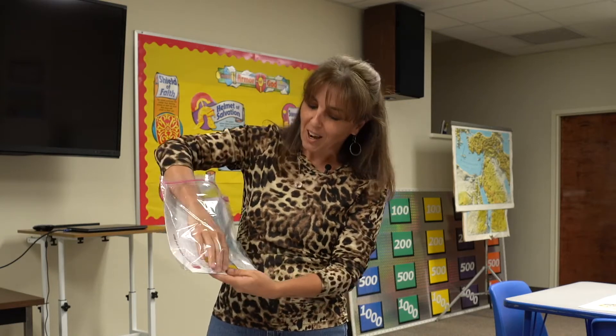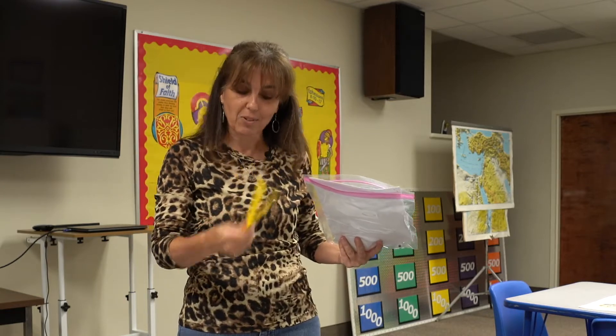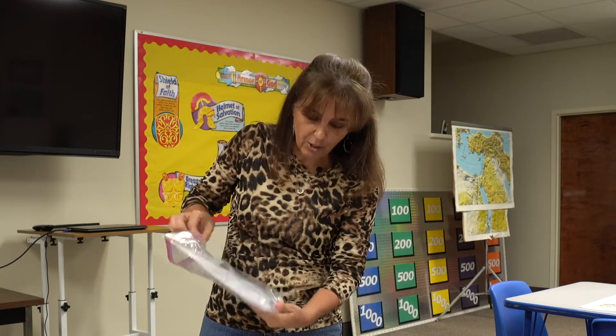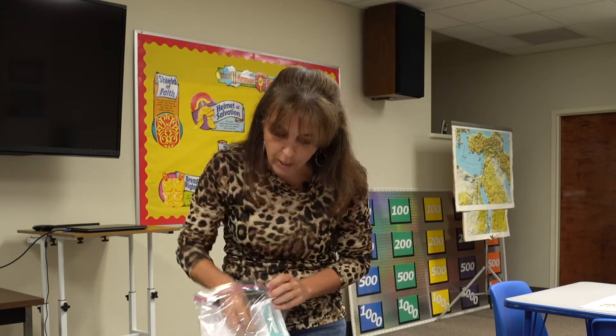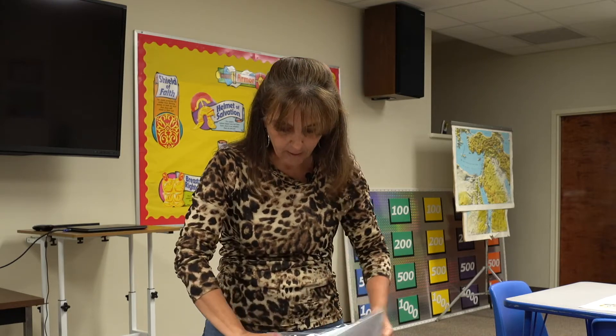We're going to jump back to the craft. In your packet you're going to find four popsicle sticks, a trapezoid-looking piece, some foam pieces, and one googly eye. Pull all those out and I'm going to show you how to put it together.